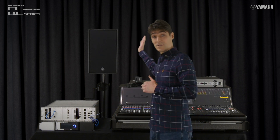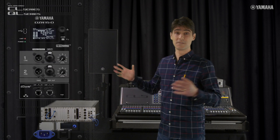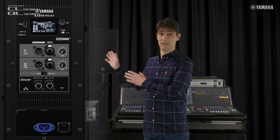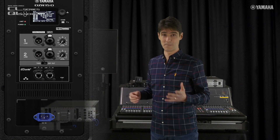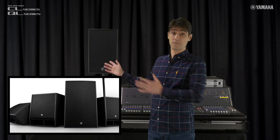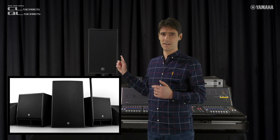We also have Yamaha's own DZRD powered loudspeakers with Dante, ideal for smaller corporate events, worship venues and music shows. They bring the audio network right to the speaker for simplified connections and system management. There are 10, 12 and 15 inch cabinets as well as 15 and 18 inch extended low-frequency subs in the range.